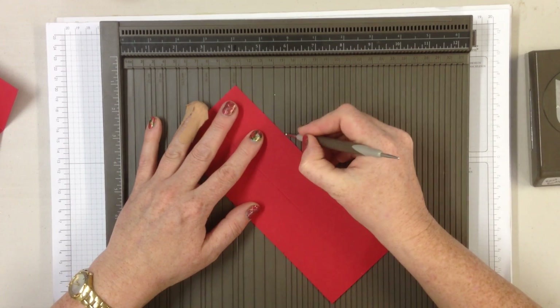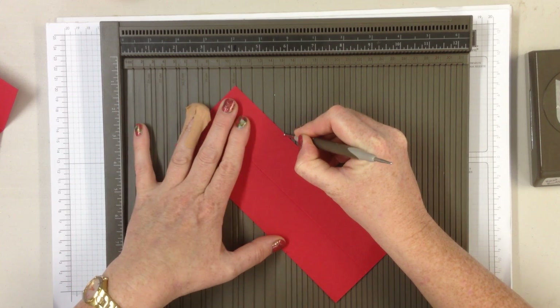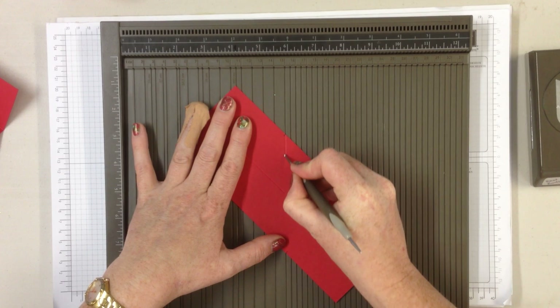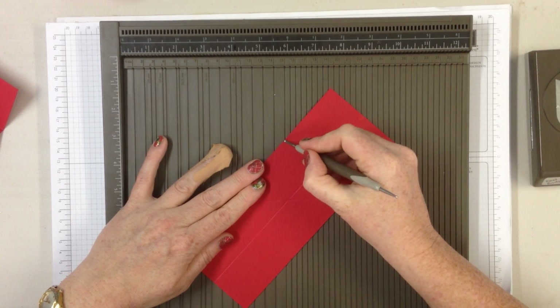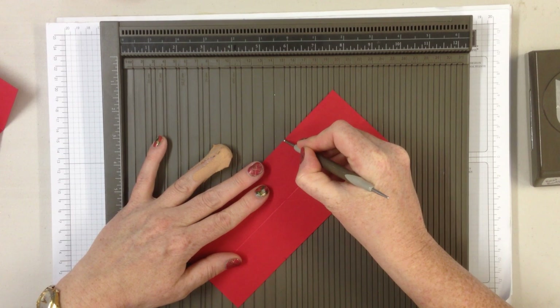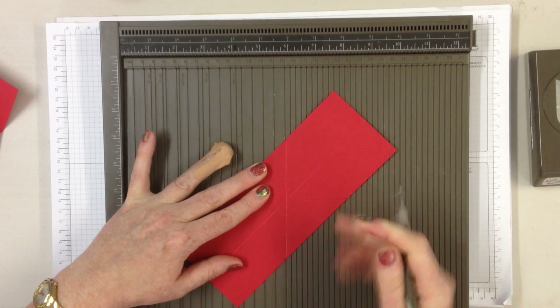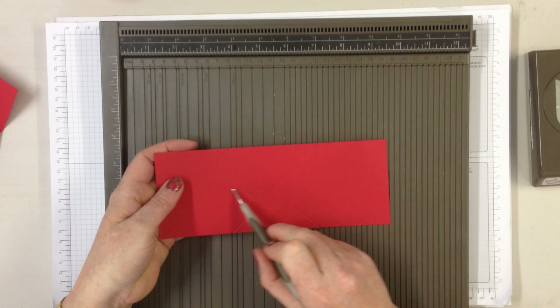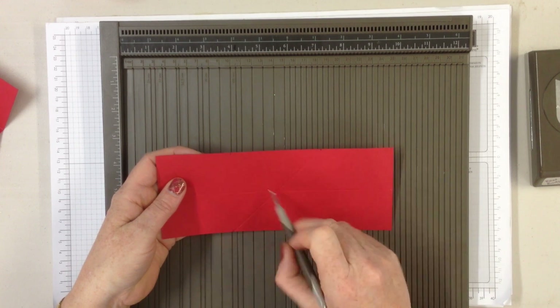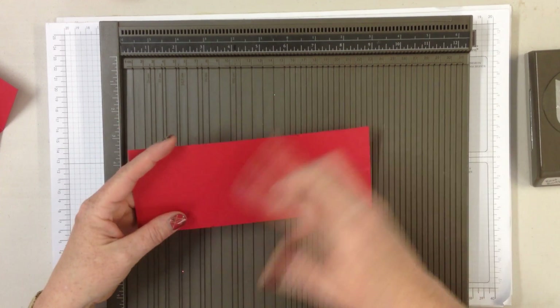Then you take it and you go from one side to the other side, so you're basically doing a diagonal score through your card. Then you take this side and go to this side and again you've got your diagonal. You will end up with a cross through the middle and this one coming through the middle. All of those score lines should go together.